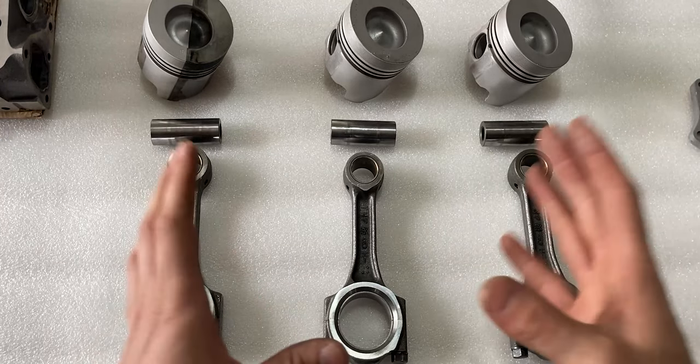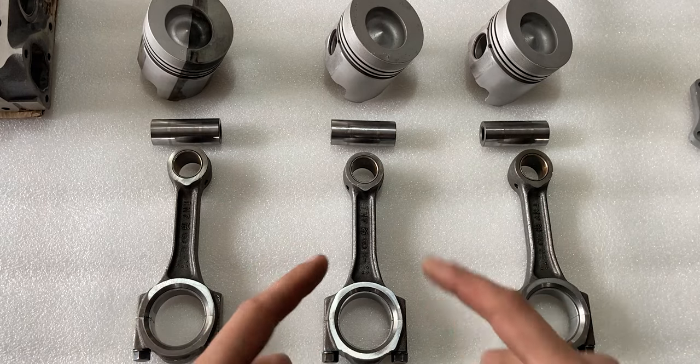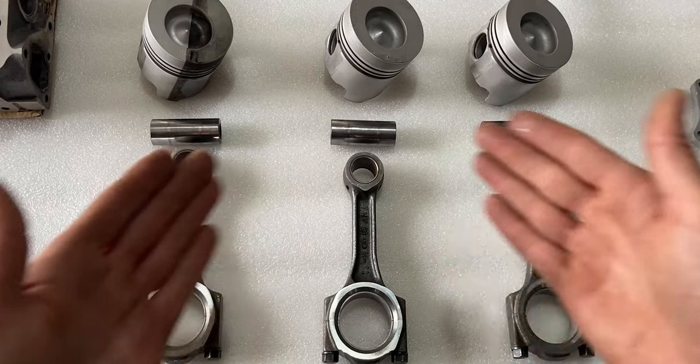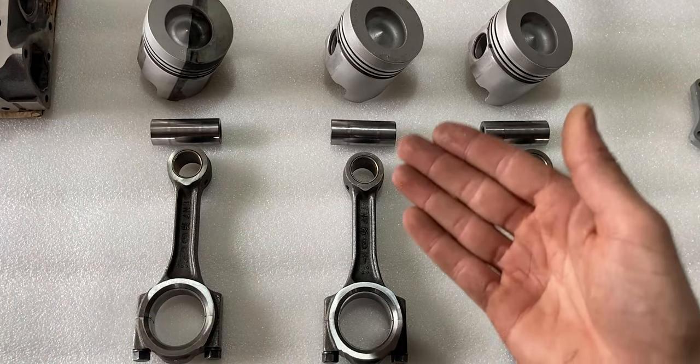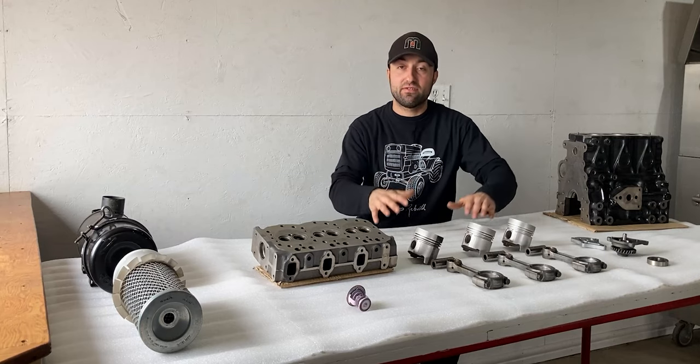That was a visual inspection of the pistons, wrist pins, and connecting rods — specifically the top and bottom bearings. If you do this at home, you'll be able to identify issues on the top or bottom of your engine. I've covered more than half of the components on this table.